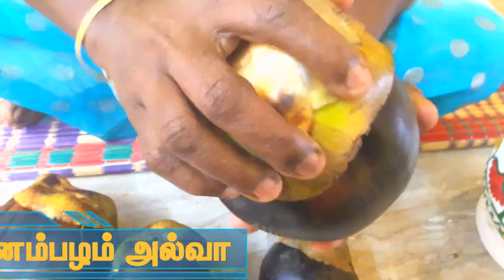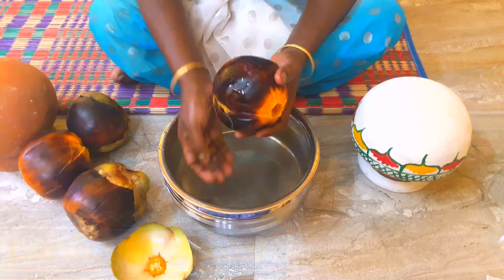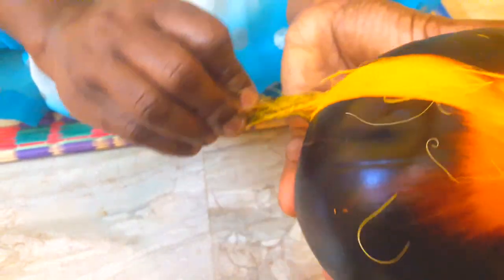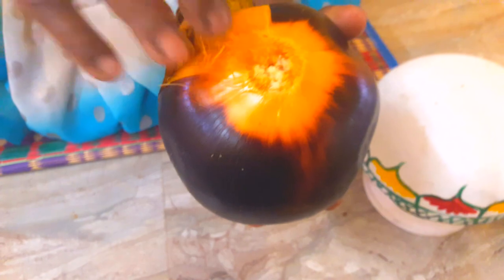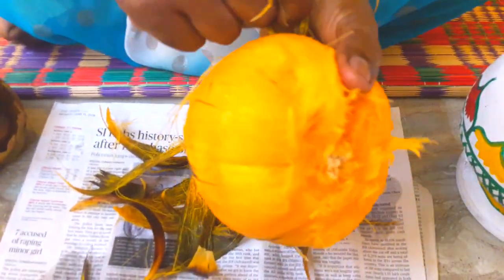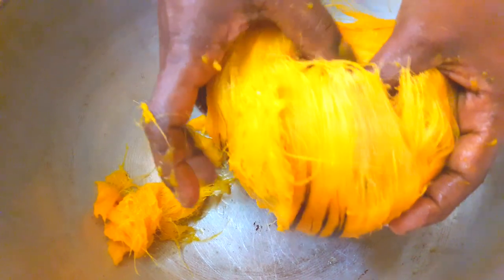I will cut the leaves for a long time. I will cut the leaves into the leaves, and cut the leaves with a few minutes.